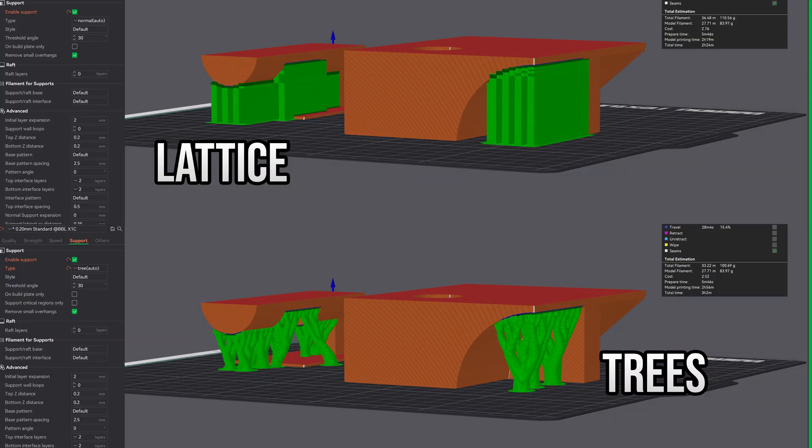Did you know that there are dozens of support designs? We're just going to focus on the major two, which are lattice and trees. A lattice is a series of thin vertical pillars under the area that needs supporting. These can be more difficult to remove than trees, but ultimately should be more fragile than the model itself. You still need to be very careful though, as I've broken many prints trying to remove these supports. While more fragile than the model, they still aren't as fragile as they may seem.